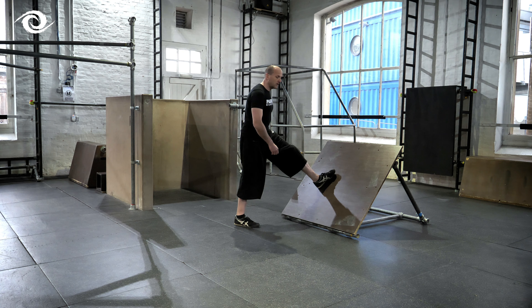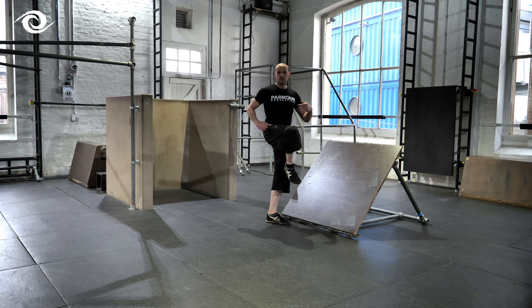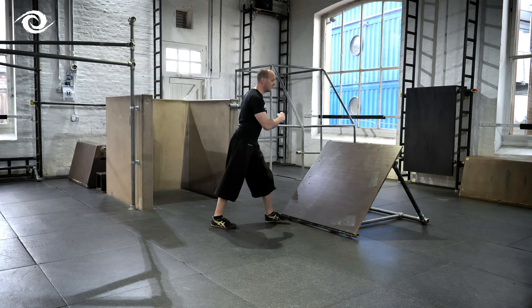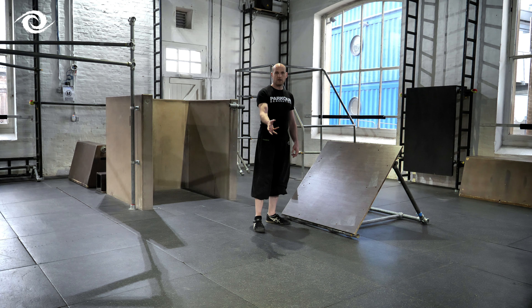After you've hit it with that length, this hip needs to open. So if I'm going this way, this hip needs to open and my knee is going to point the direction I'm going. My shoulders, my chest, my head — everything is going to turn that way so that I can spot my landing and have a good one.